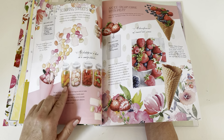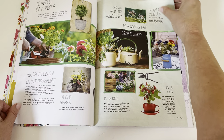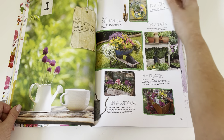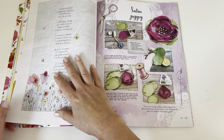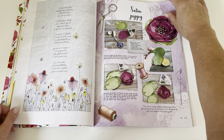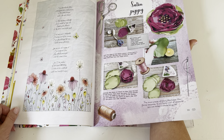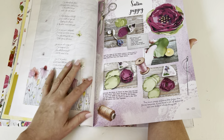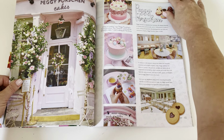Making treats to enjoy at work, it says. Plants in a pot. A satin poppy — I've made ones like this before, but I burnt the edges of the petals and it came out cool.